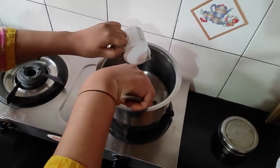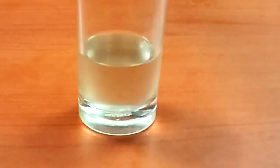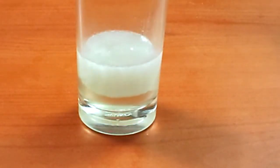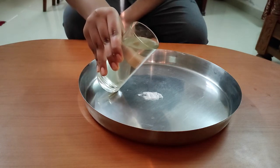Number three, sometimes while leaving it to cool down, it used to crystallize. Number four, after cooling, while pouring it on the plate, it was not crystallizing.